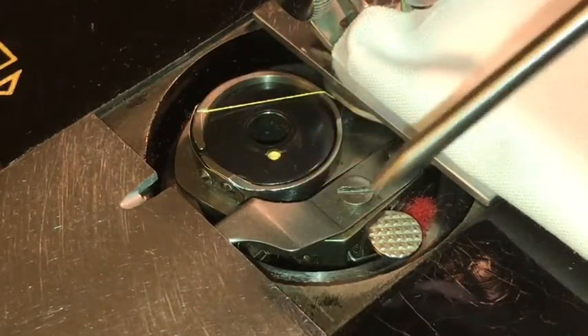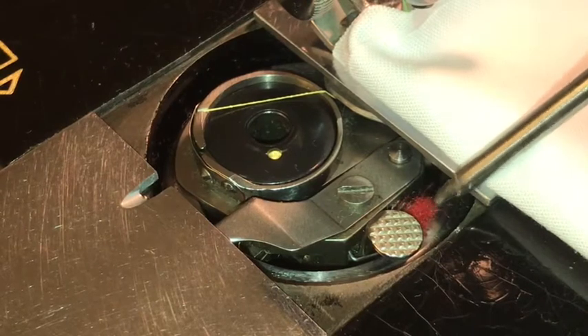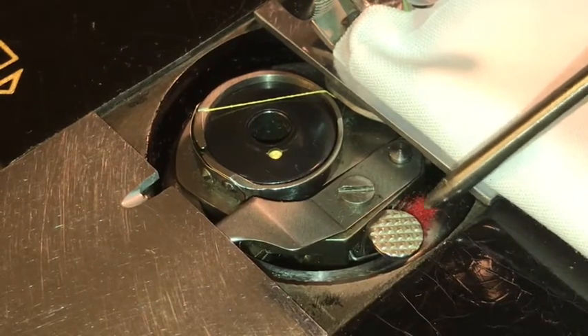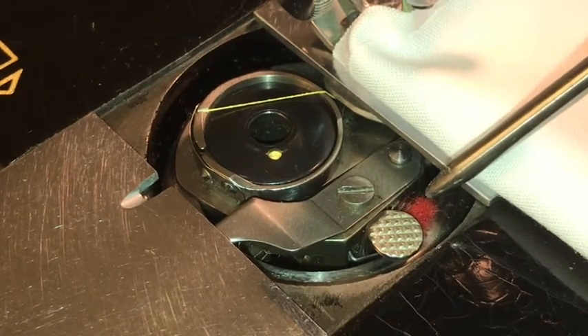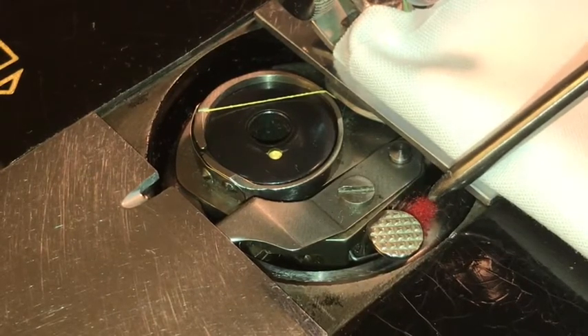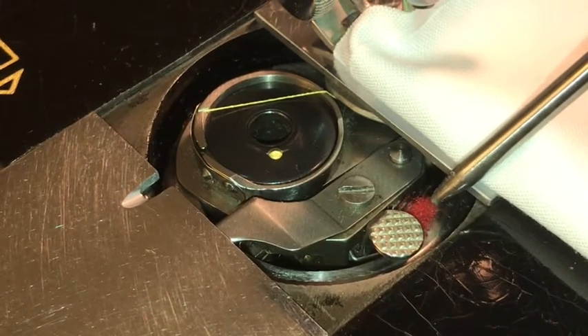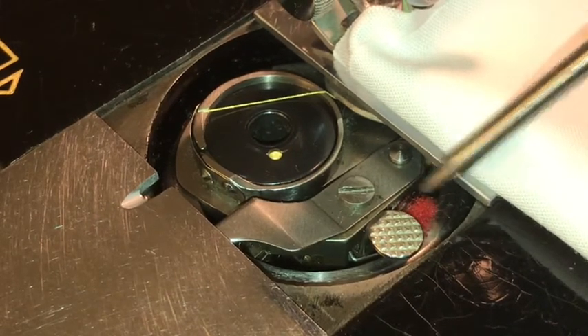When you open the bobbin area here, if you happen to see this red felt stuck in there, before you pull it out, just sort of make sure you're aware of what that is. In this particular machine and some of the older Singers, that is actually an oil wick. It's not a piece of fuzz that's jammed in there.